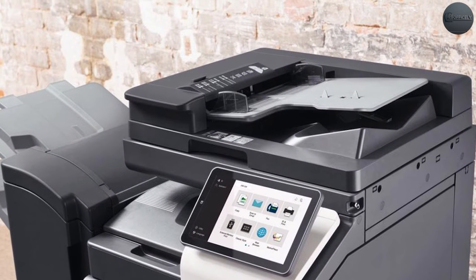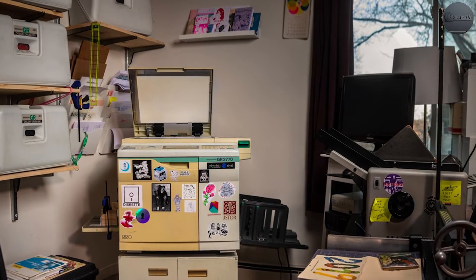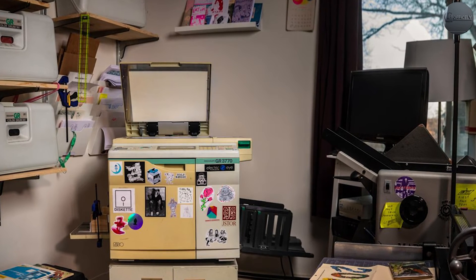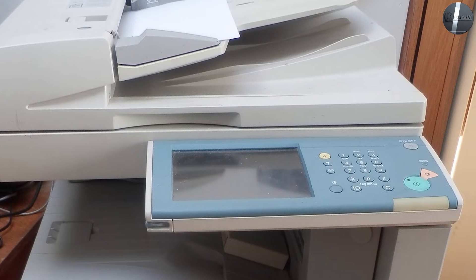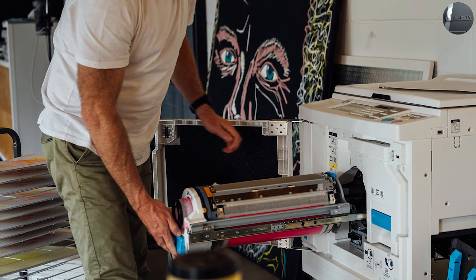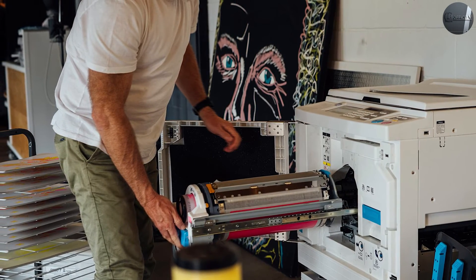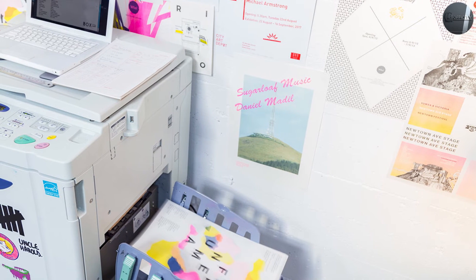The paper is fed past the drum as it rotates, transferring the image. This creates copies very quickly and is most effective when printing lots of copies of one document. Limitations of the Riso machine are that they can only apply one or two colors, requiring multiple passes for full color. Riso machines are popular in churches, community centers, and art studios due to their low expense and creative flexibility.